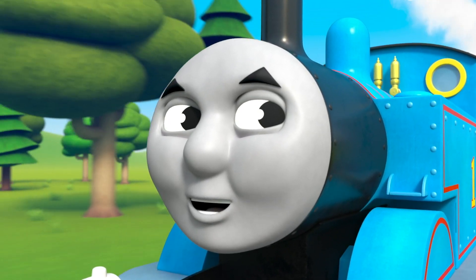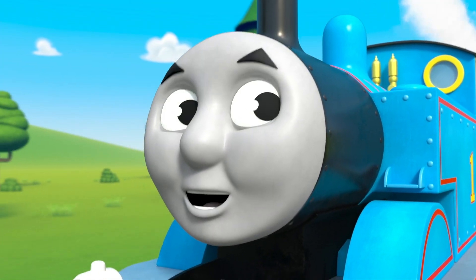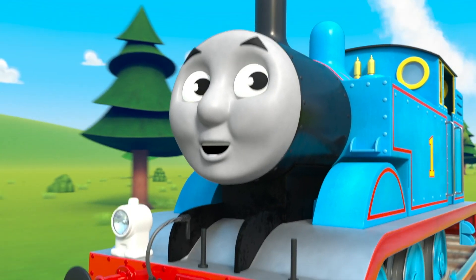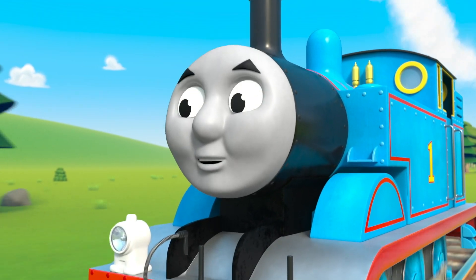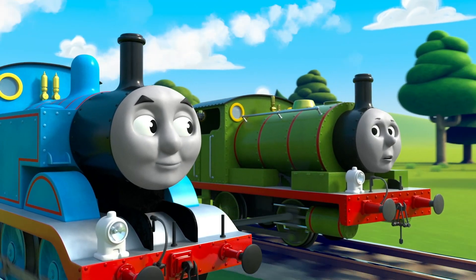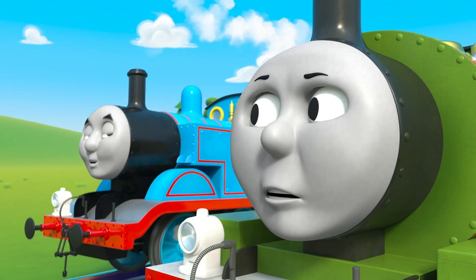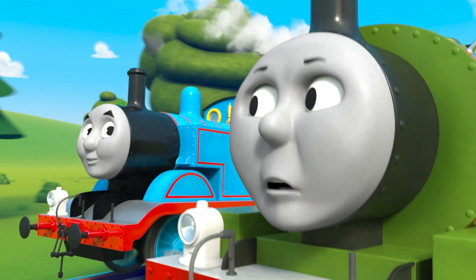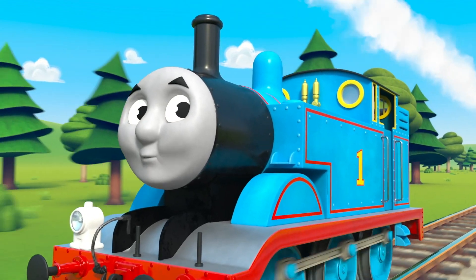The opposite of loud is quiet. Opposites are so different, opposites are never the same. Can you think of opposites? Let's try now and play a game.